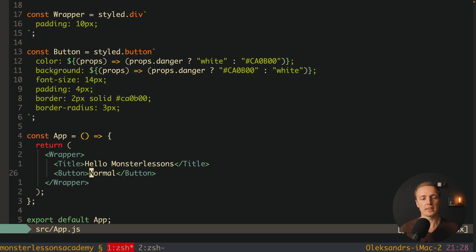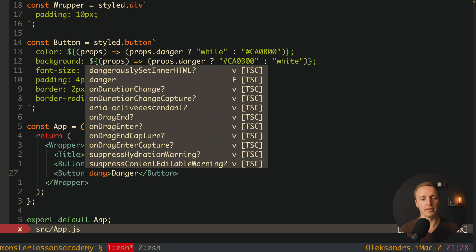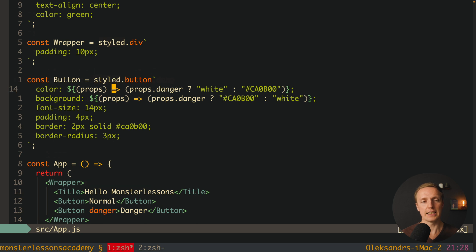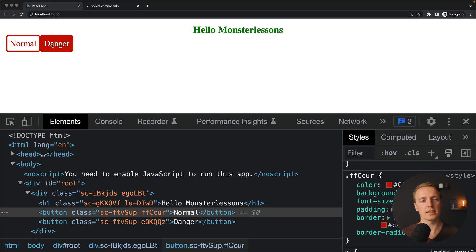Now we can add a second button with the danger prop, just like passing props in React. That prop flows into our styled component's props object, where we check props.danger and change the color accordingly. In the browser, the danger button is now completely red with white text.